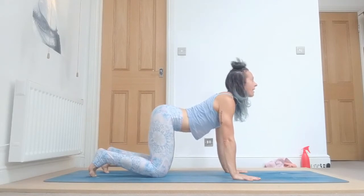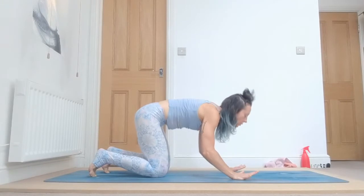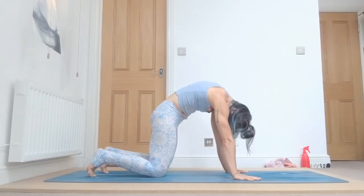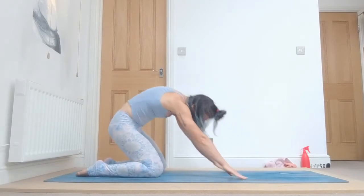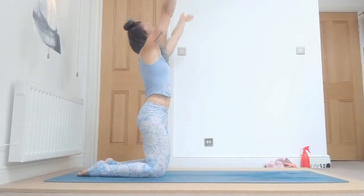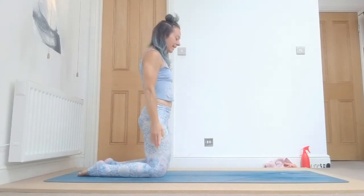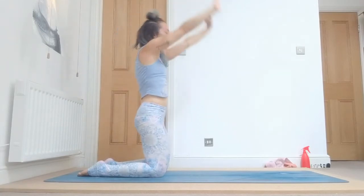Inhale, bring your hands back, come up into a tabletop position, drop your belly down, tailbone up, head up. Exhale, arch your spine, look towards the navel. Inhale, tuck your toes under, lift up your arms and your chest, press your hands together, look to the thumbs, and exhale, samasthiti.